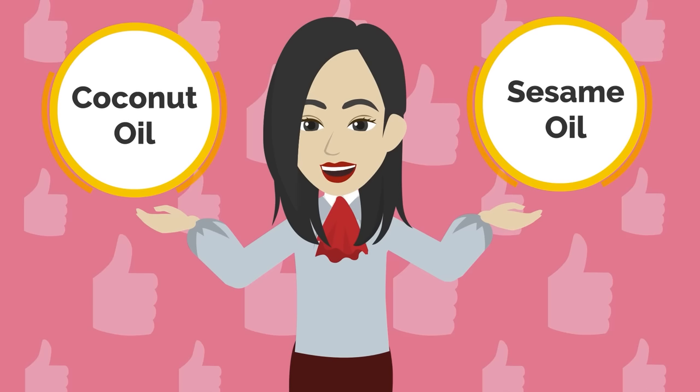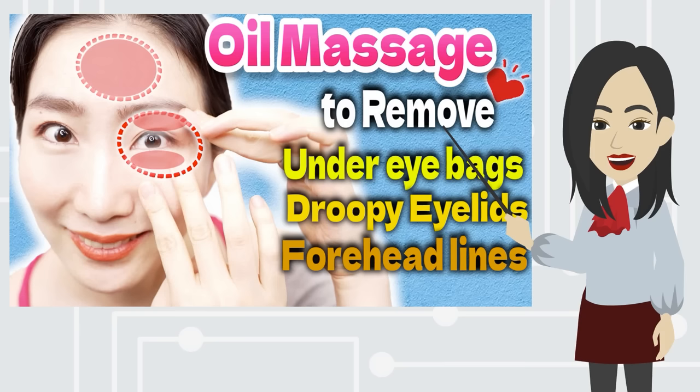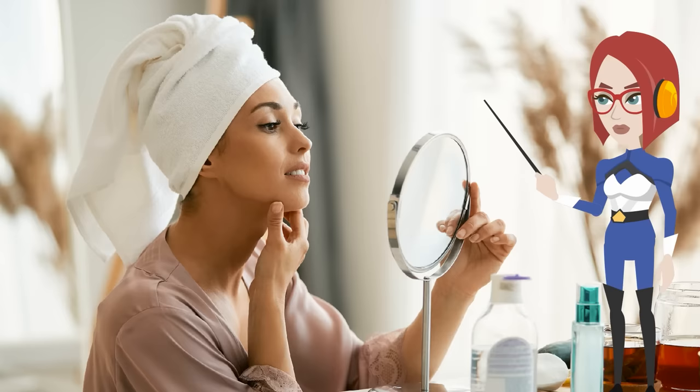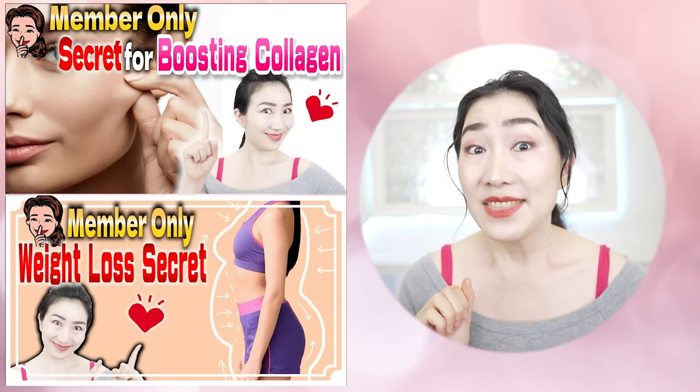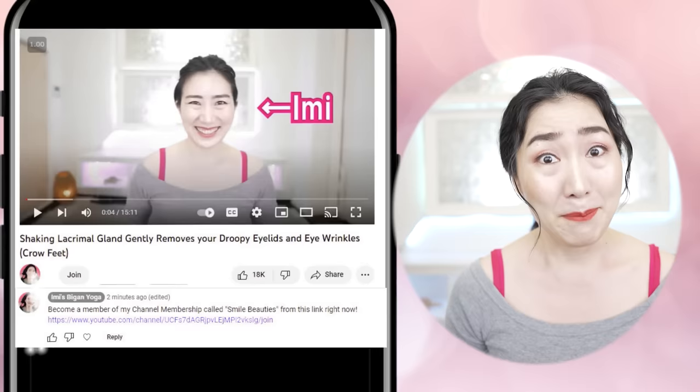I use coconut oil or sesame oil. Watch this video for more information on choosing oils. If you have sensitive skin, watch closely at the condition of your skin as you continue and stop whenever you need to. Grab a mirror and let's get started. Please subscribe to this channel to make it a habit. Join my membership called Smile Beauties by hitting the link in the comment section. Let's get 20 years younger together.